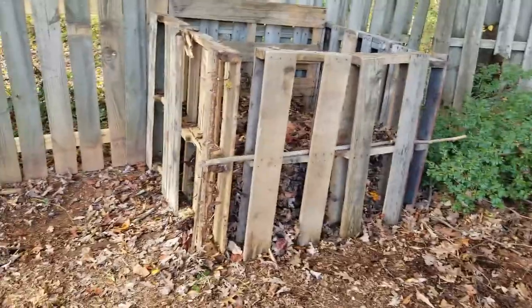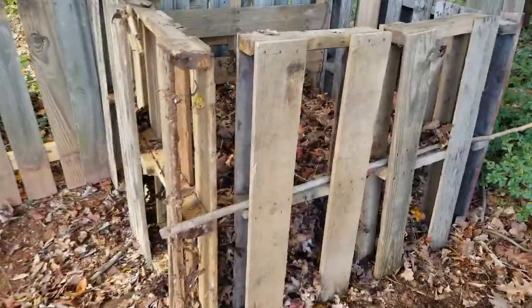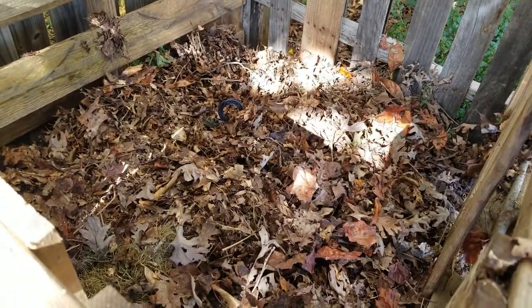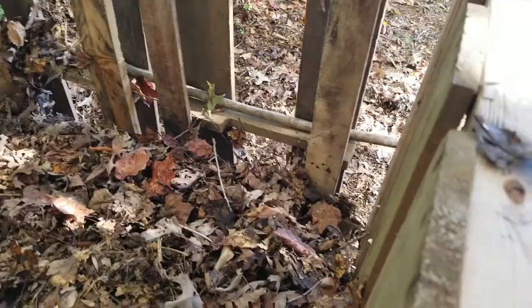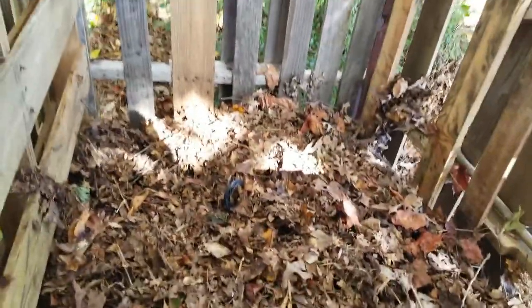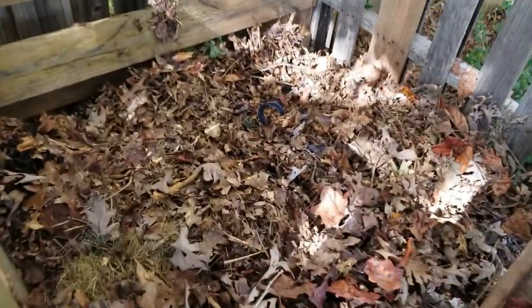Alright, so it's pretty windy out here — I hope you can hear me over it. I got this about half full, you can still see the handle right there. Come around and look at the front side — got a lot of leaves still to put in here, but that's the start of it, you get the idea.